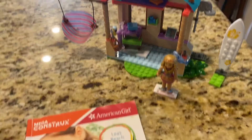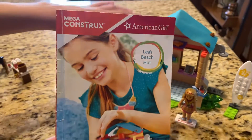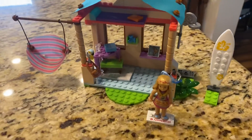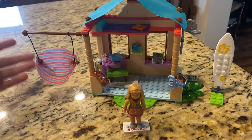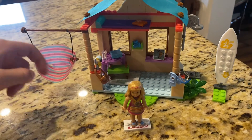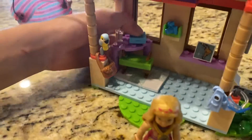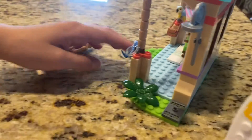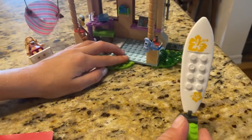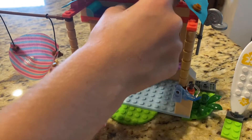This is my American Girl Lego sets, and this right here is Leah's Beach Hut. It has a swing with little parrots in here. The computer opens and back. On the side is a shower. She also has this surfboard. She has this book that opens and a little camera.